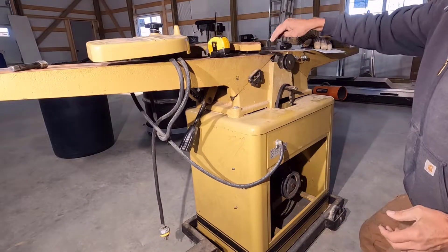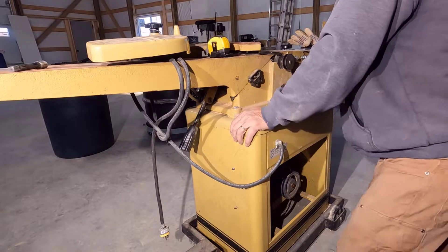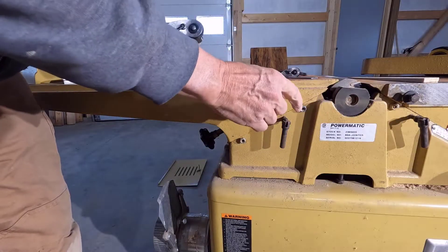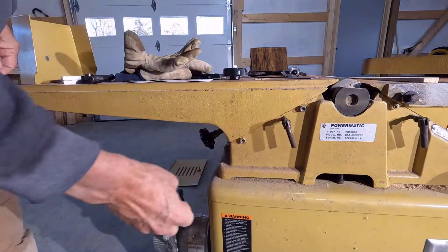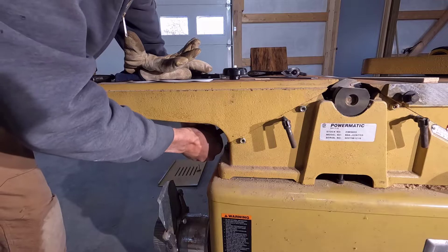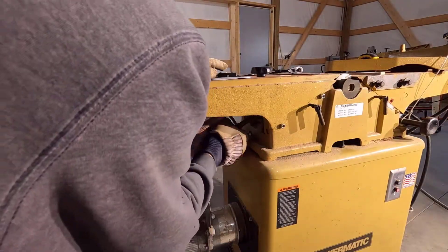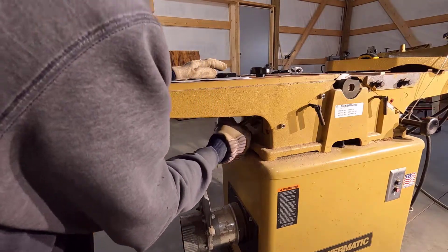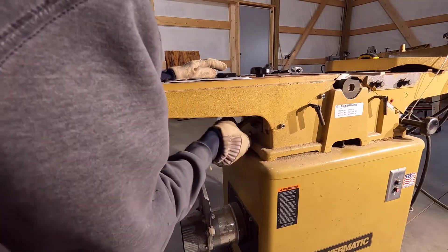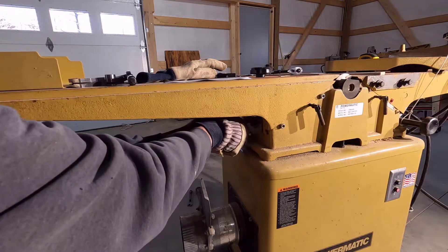Now go loosen those nuts and lower this table, and we should be able to pull the cutter head then. Those are 12 millimeters. Loosen that up and we should be able to drop this table down. Hopefully it's not rusted. It's just very stiff — could be due to rust, and it could be due to it just being very cold out here.